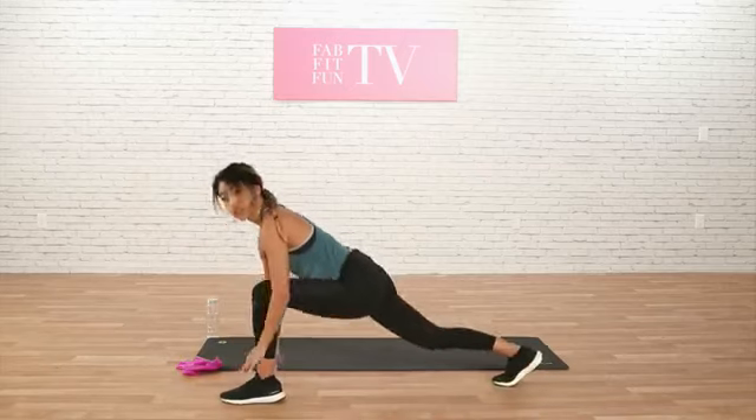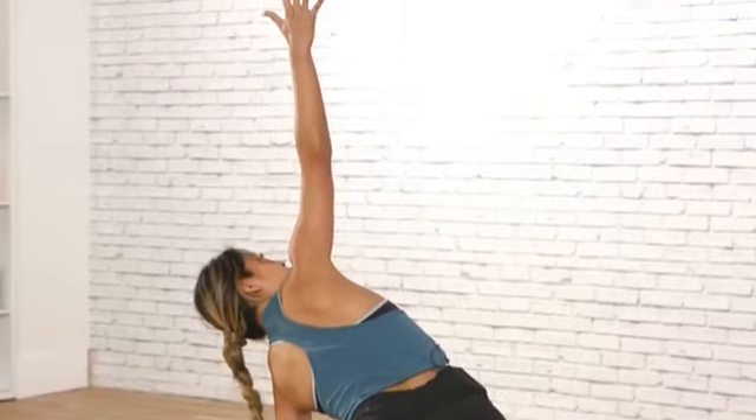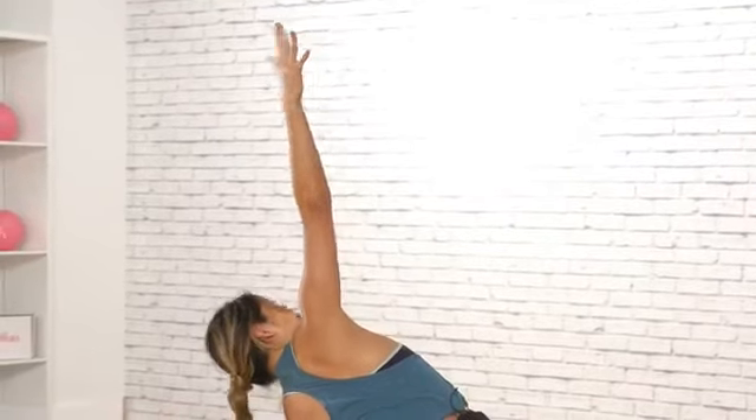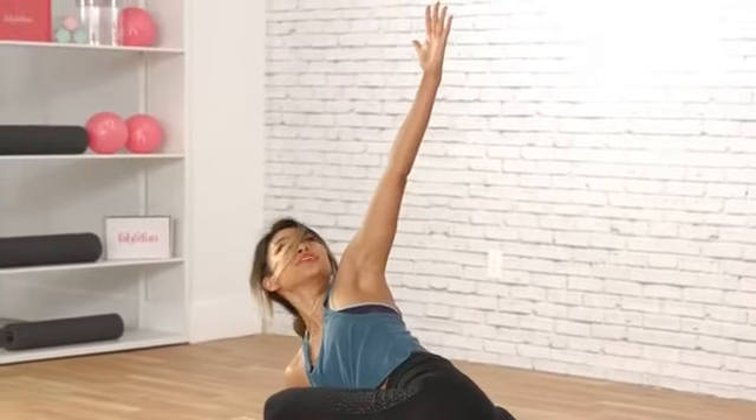Let's switch feet. Left foot forward. Hands on the inside. We're going to stretch it up. Opening up the shoulders. Getting your booty warmed up.